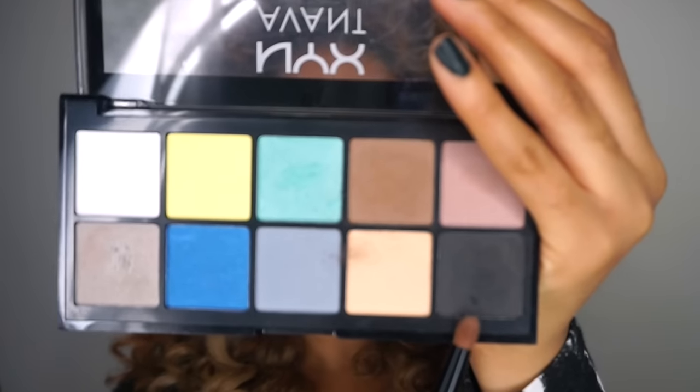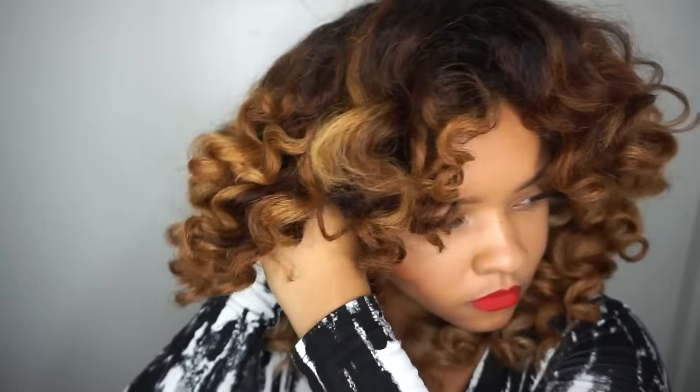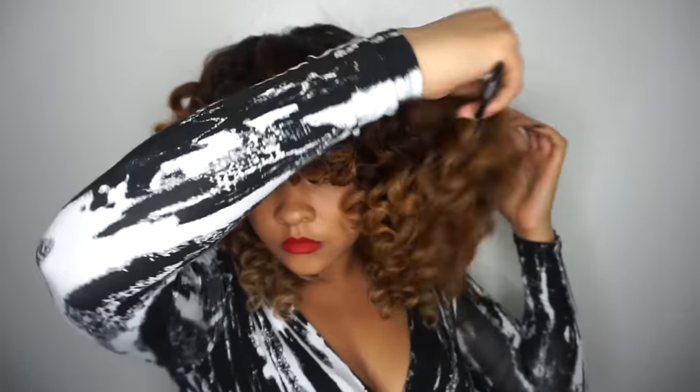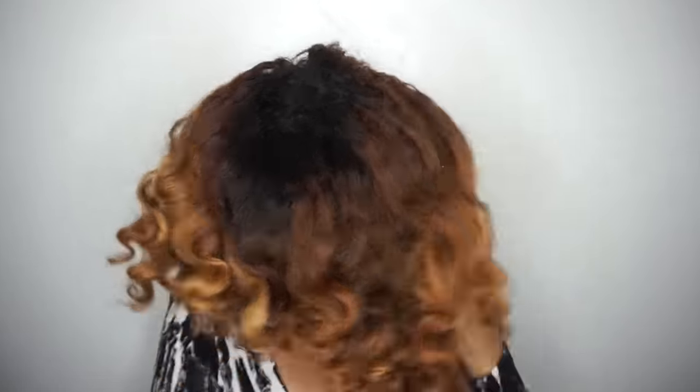Now I'm just going to go in with some edge control — just use your favorite — and lay your sides down. I'm going to use a toothbrush to kind of slick my sides down a little bit. Then I'm going to take a really dark matte eyeshadow and go over where the lace is in the front. I'm going to wear my hair pushed off so my baby hair is in the front and the wig is set back a little bit, so it looks natural if the wind lifts my hair. Now I'm just going to go in with a Y2 comb to style it and give it a little bit more volume. And that is it!